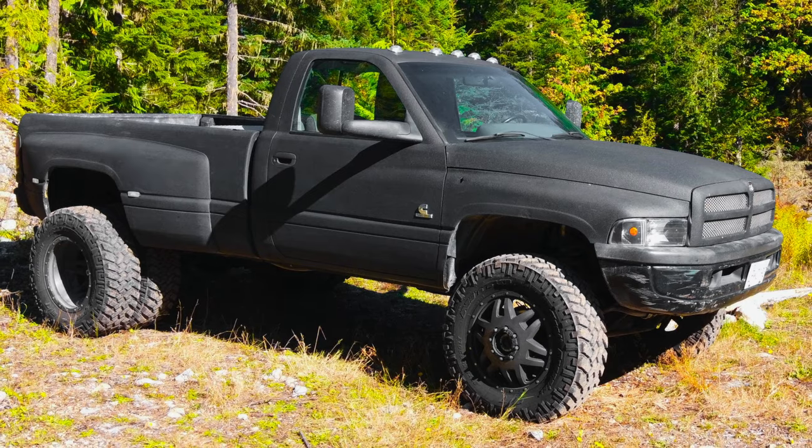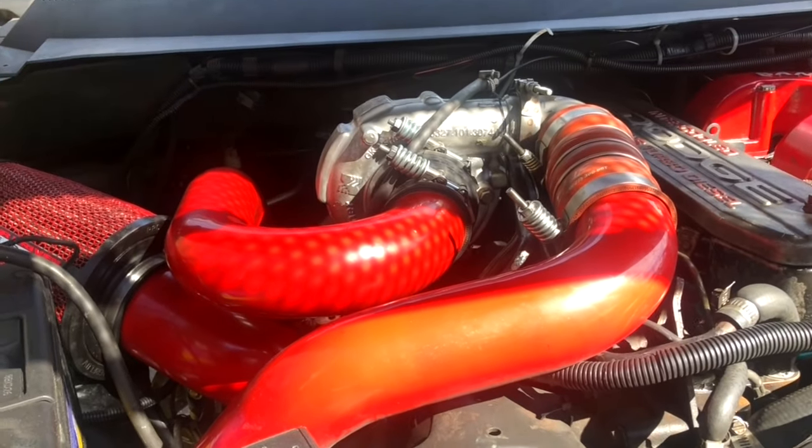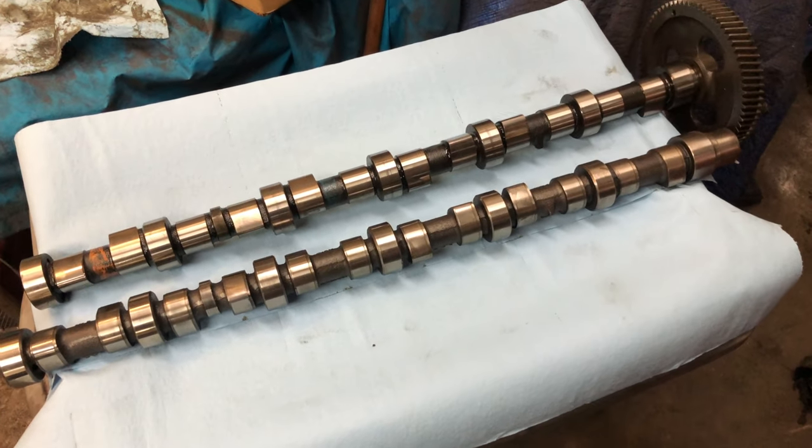Anybody who follows this channel — and if you're not, please subscribe and like the videos — knows this has been a bit of an ongoing thing. My setup is a 96 Dodge Ram 3500, which is a 12 valve. I've got a Power Driven Diesel ultimate towing compound kit, 5x16 injectors, and the P-pump has been turned up to 460 cc's, along with a whole plethora of upgrades from front to back on the truck.